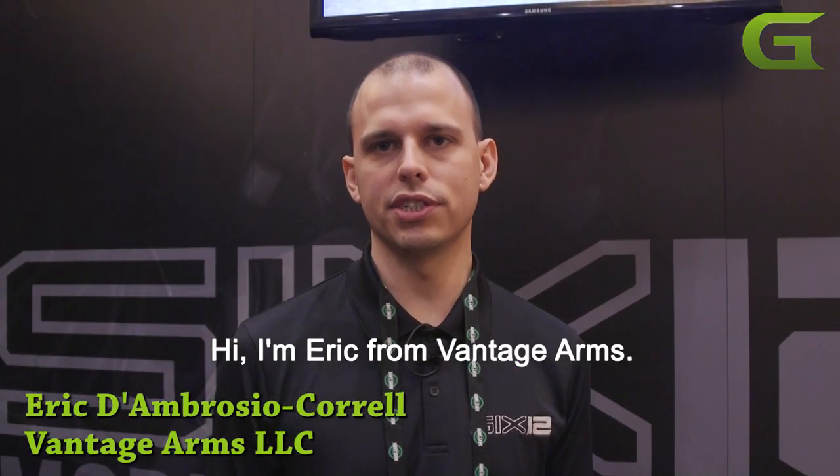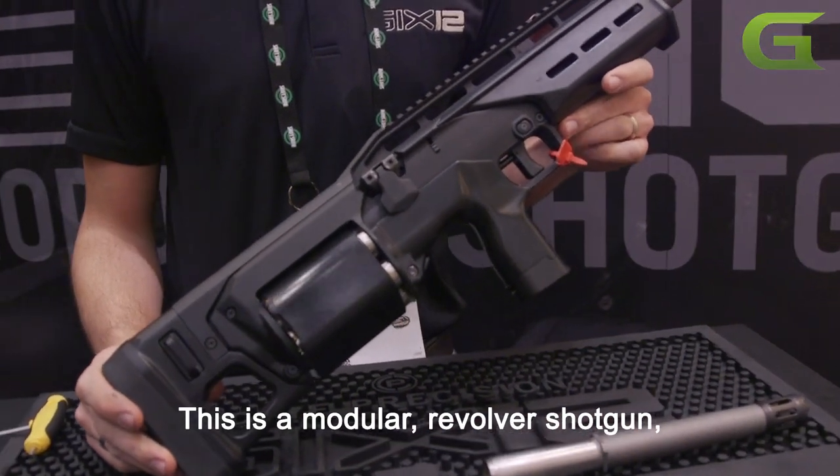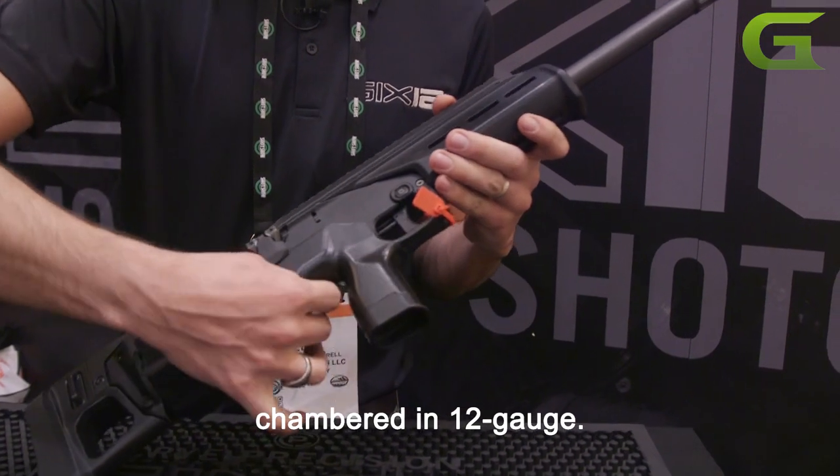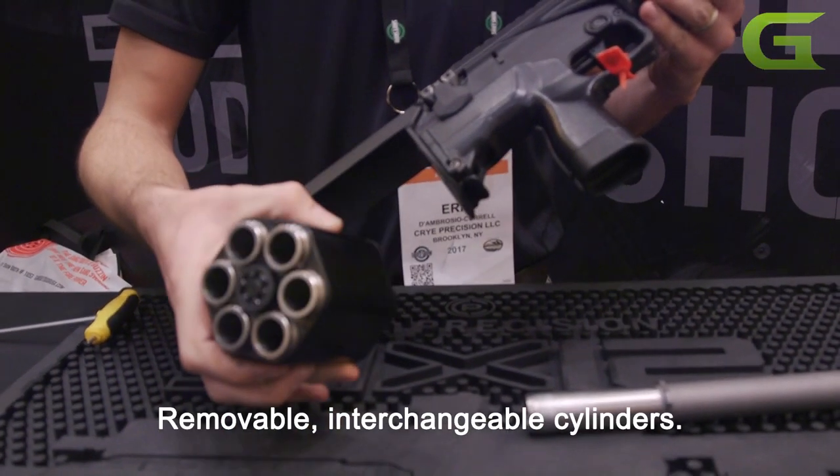I'm Eric from Vantage Arms. This is the 612 — a modular revolver shotgun. It's chambered in 12 gauge, two and three quarter inch, six rounds, with removable, interchangeable cylinders.